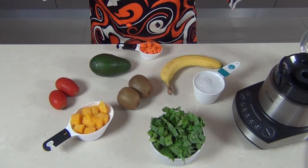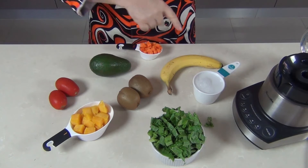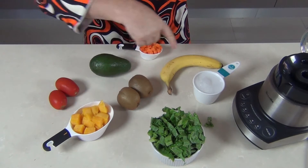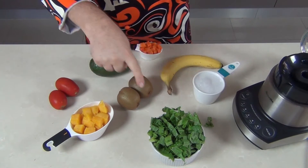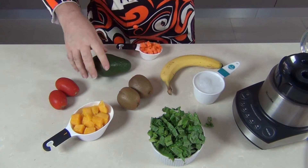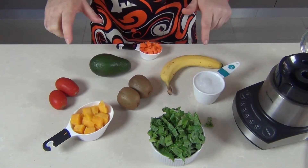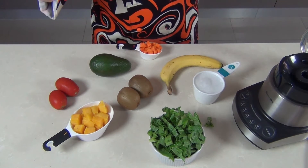So what is going into Steve's Super V8 Smoothie? It's packed full of sweetness. We've got the sweetness of the bananas, the kiwis and the mangoes. And we've got the greenness of kale, kiwis again, and avocado — all going into the greatness of a V8 Super Smoothie.